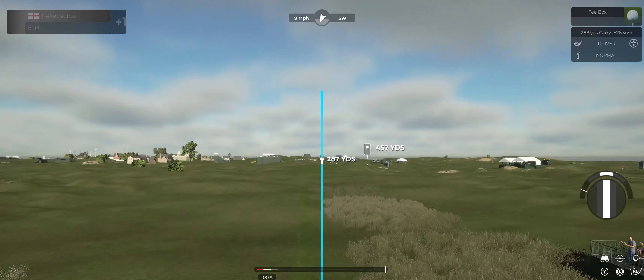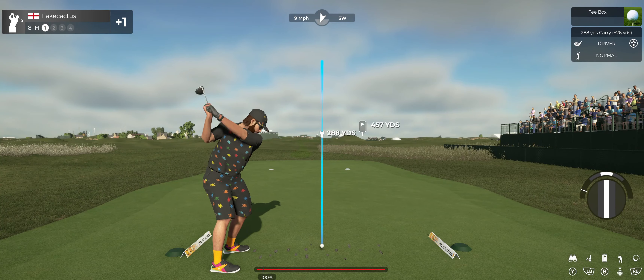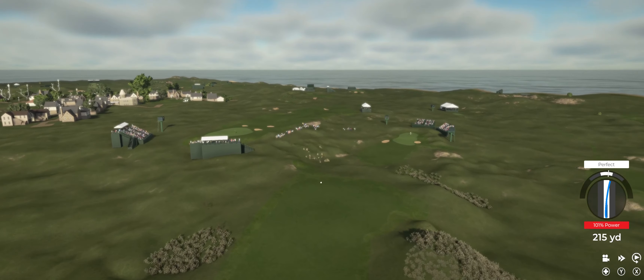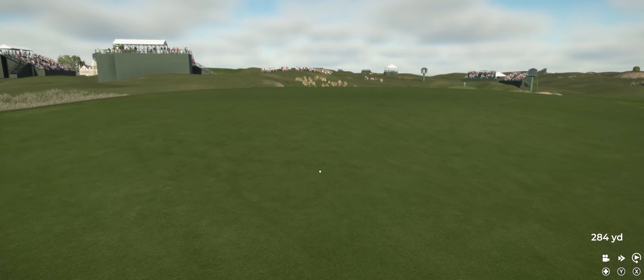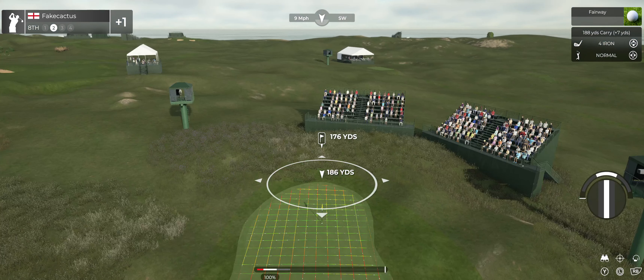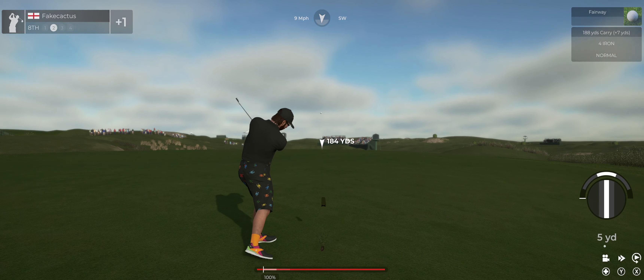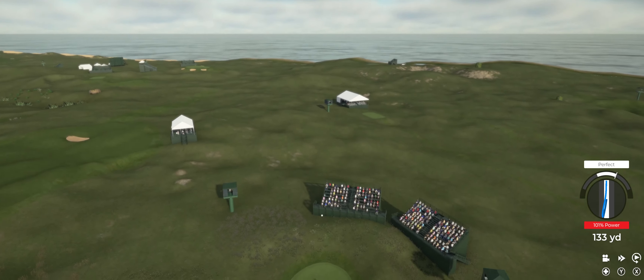Might need a bit more club — we've got a headwind on this hole. I think she's coming in for a landing on the fairway. This one's about 175 to the pin. This one's looking dialed.